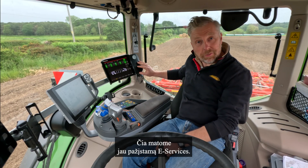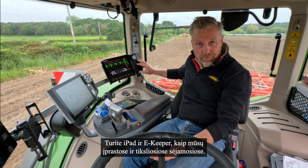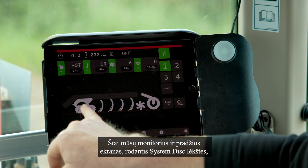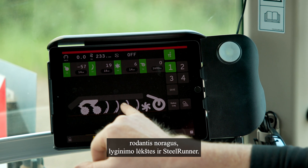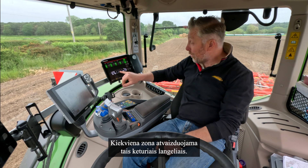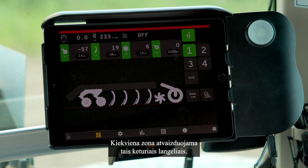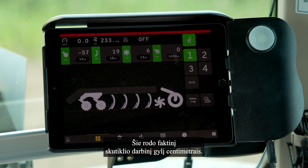Here we have our familiar e-Services. We've got an iPad and an e-keeper like we have on the planters and seed drills. Here we have our screen - our home screen - showing the system disc, showing the tines, levelers, and steel runner. Each zone is represented by these four boxes, which show the actual working depth of the machine in centimetres.